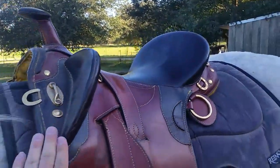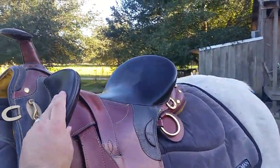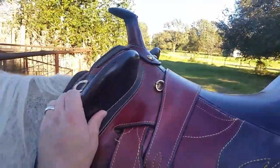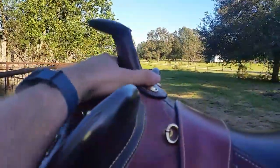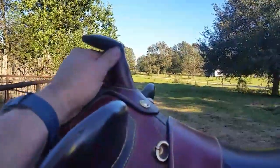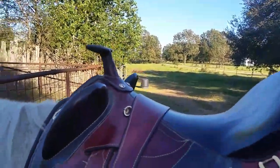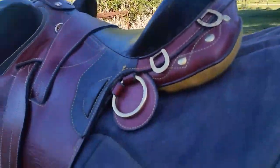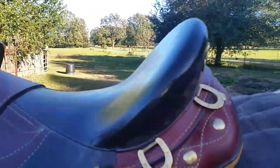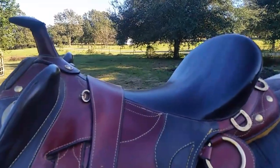These right here — I think they call them knee pads — you'd think they'd get in your way, but they're actually very comfortable to rest against. And of course not all Australian saddles come with a horn, but I went ahead and got one with a horn just from my days of riding Western. Some days I actually need it. Another thing I like is back here at the cantle — it's very contoured and very comfortable to sit in. It's a very deep seat.